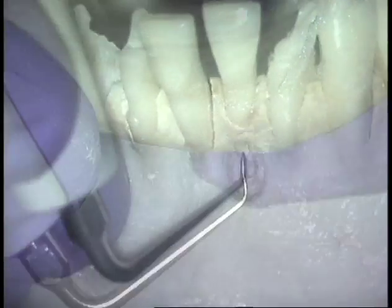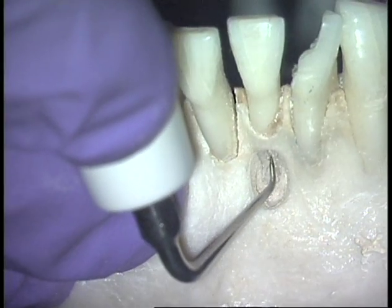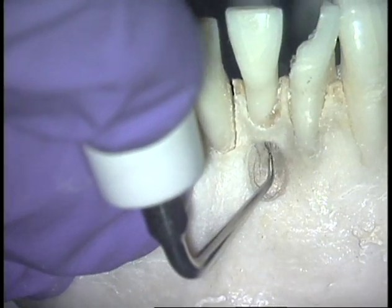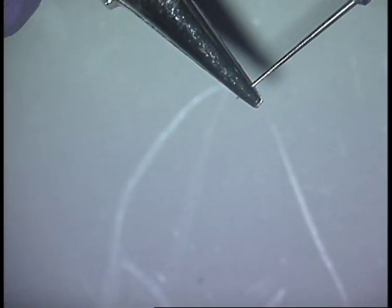Here's the CT4 tip cutting into bone. Having a selection of these tips on your surgical tray with orthodontic pliers allows you to create your ultrasonic tips custom during the procedure.